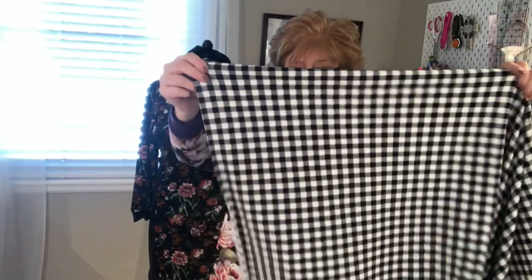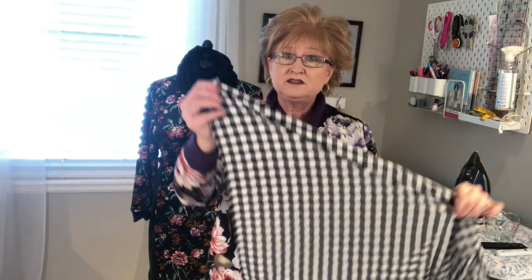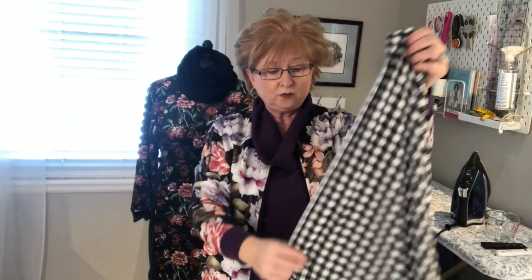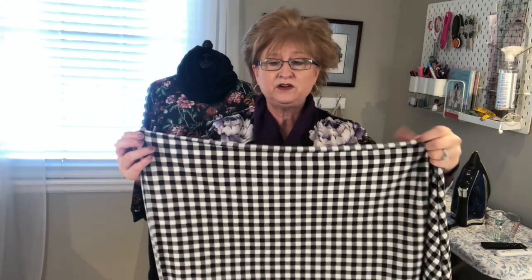You don't even need a pattern, honestly. Just whatever width your fabric is — this one is 56 inches wide, which is perfect. You can do anywhere between 44 inches. The wider width will work better, especially since it has a little bit of stretch to it. I like to cut a little over — about 20 inches wide, so it's a little over a half yard. If you have a half yard, that's fine, it'll still scrunch up nicely as a scarf.